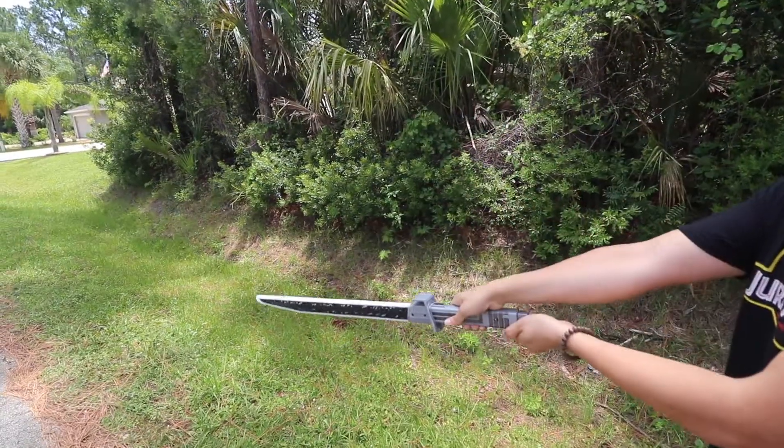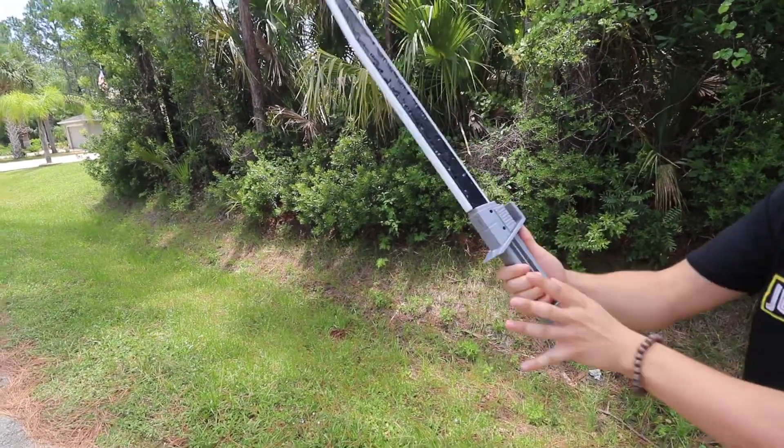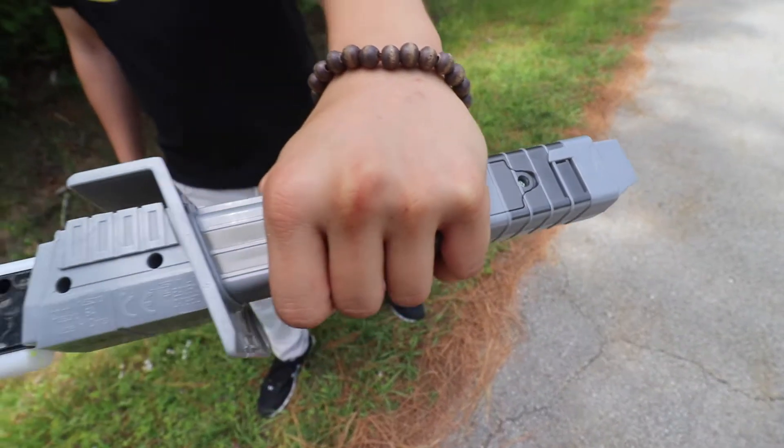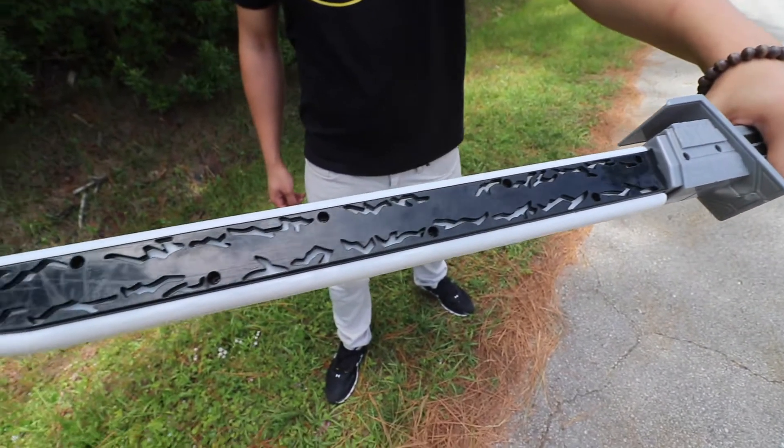It's just a really cool sword — kids love this kind of stuff. There's a little movement right there, just messing around with it. I'm going to give you a final look right here so you get a really good idea.